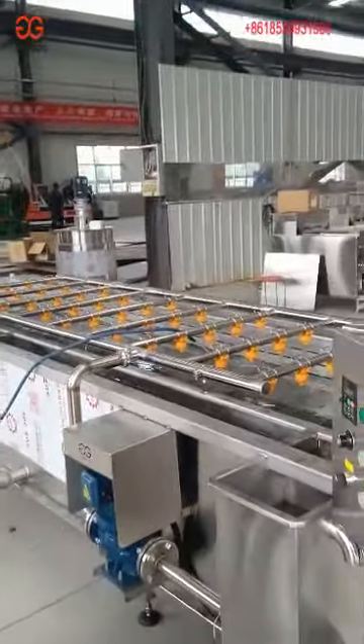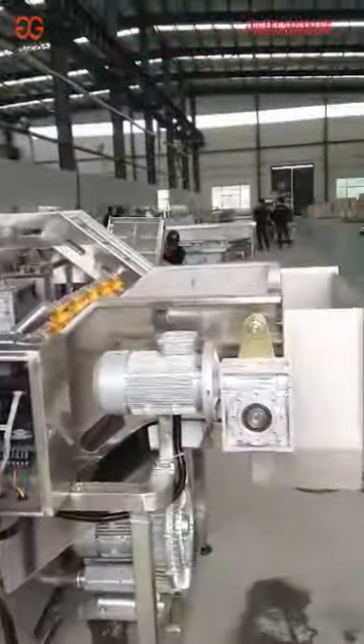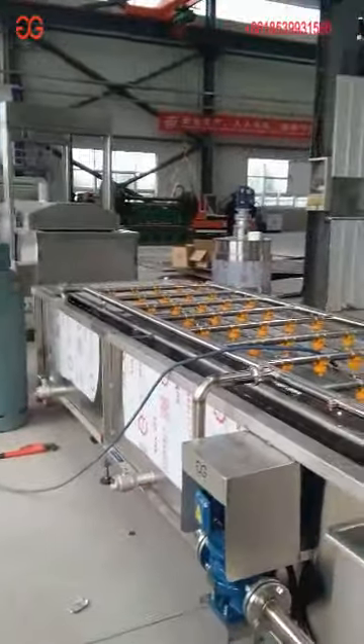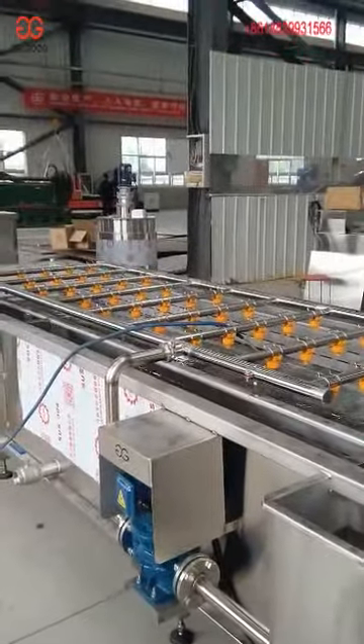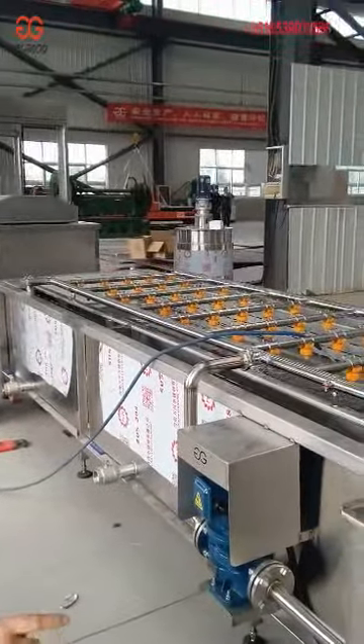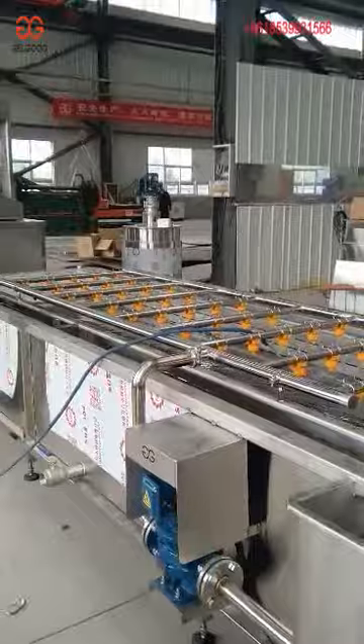This is our air bubble washing machine. It is usually suitable for leafy vegetables and fruit vegetables — for example, cabbage, tomato, apple, potato, and so on.